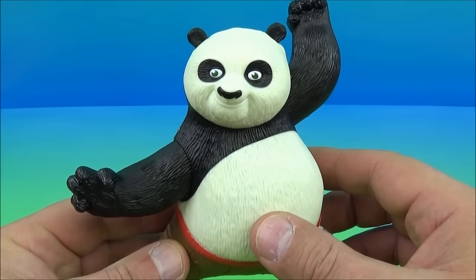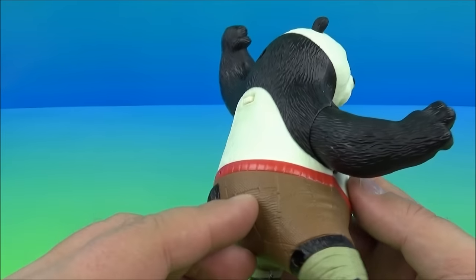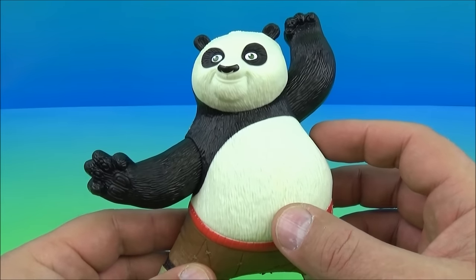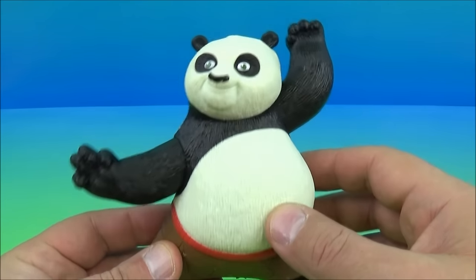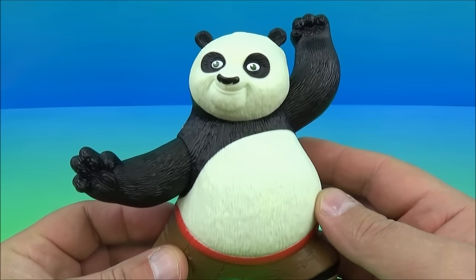I don't know what he just said. What did he say? Skadoosh? Can somebody leave a comment down below and let me know what he's saying? This is funny. I love this toy.